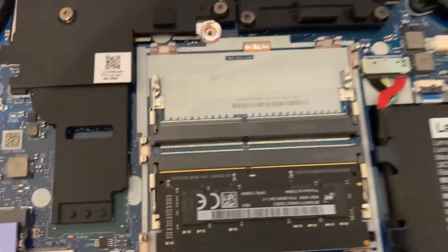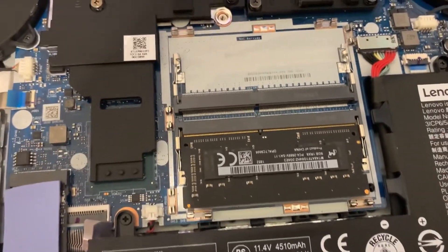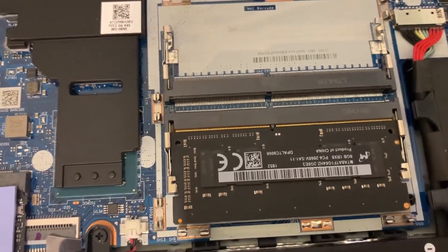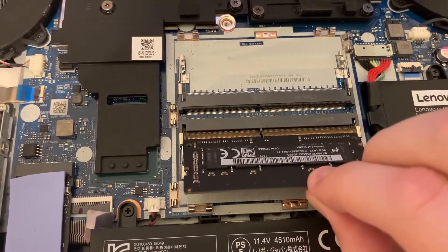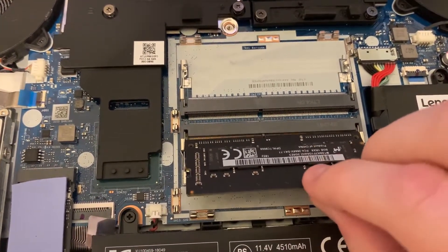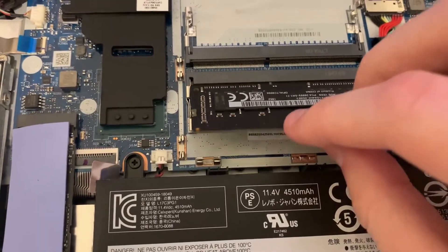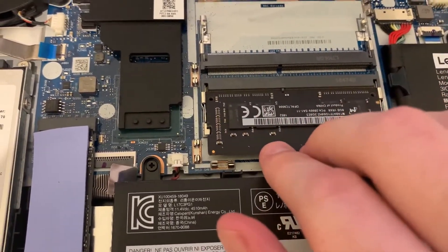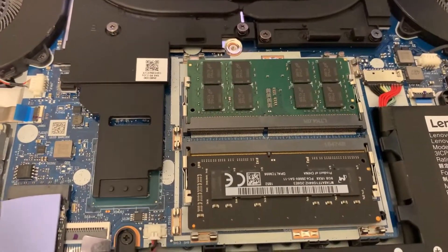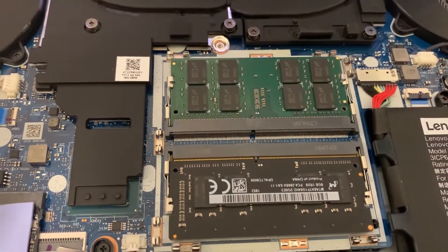And that's it — we've uncovered our RAM. As you can see, I have a full unused slot here, so this is where I'm going to install my new RAM sticks. All you need to do is take your RAM, insert it into the slot where there's the little notch, insert it from above, and then just push it down. It's as simple as that.